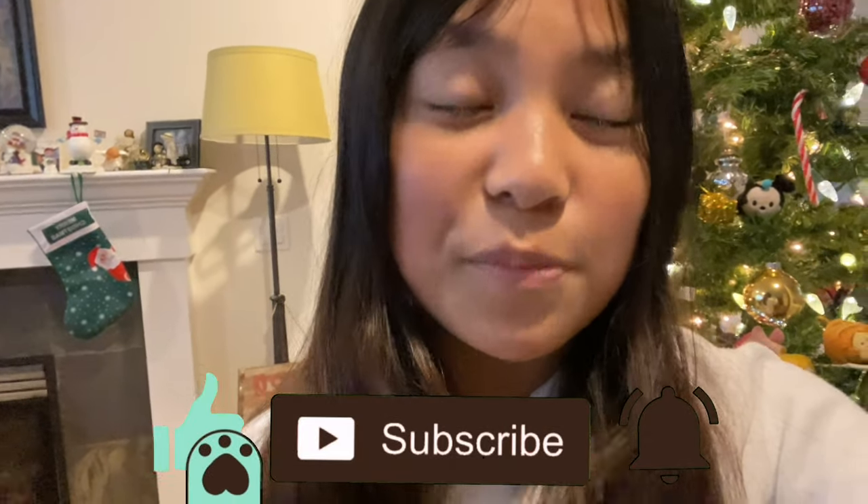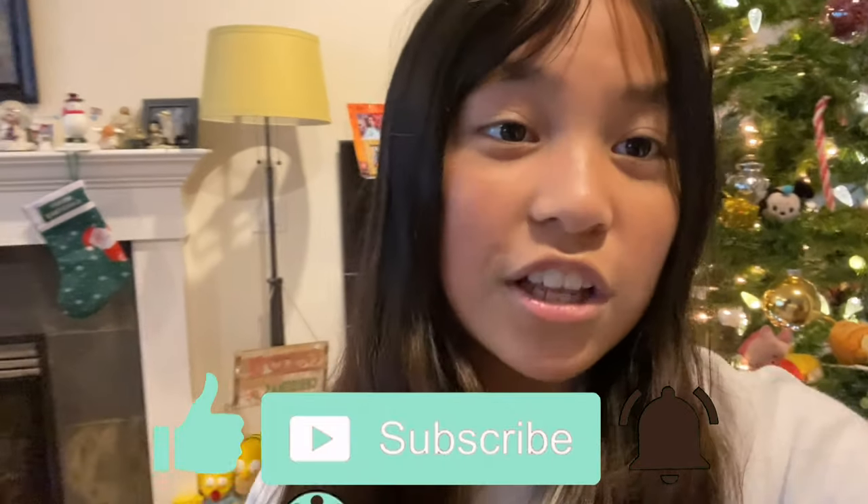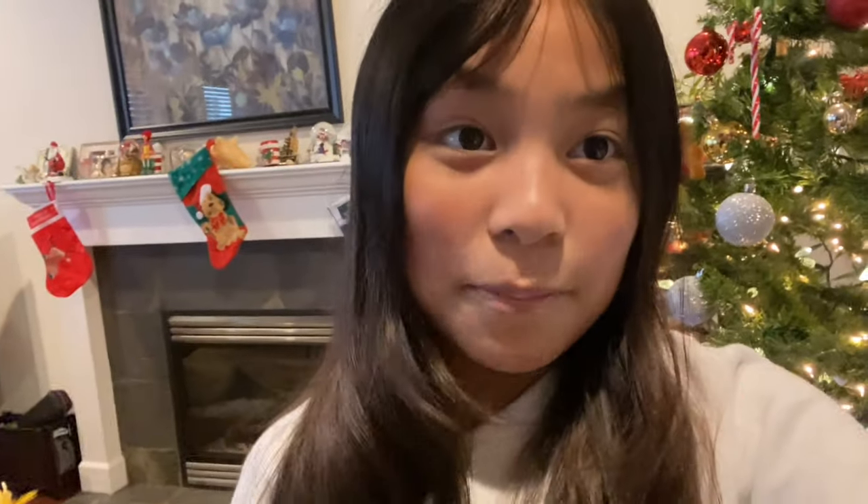Thank you for watching today's video. Make sure to like, subscribe, and turn your post notifications on so you don't miss a brand new video of mine. And make sure to follow my Instagram. Bye!